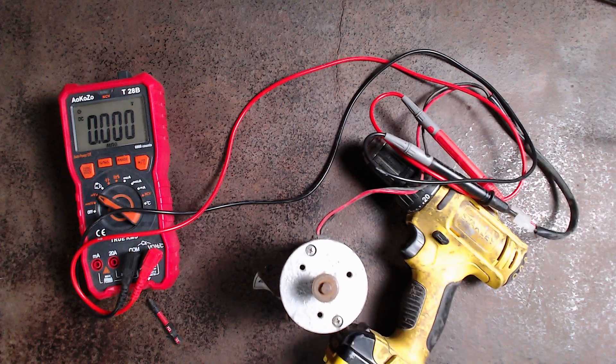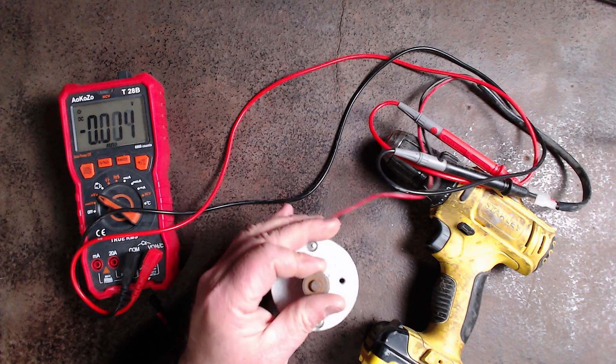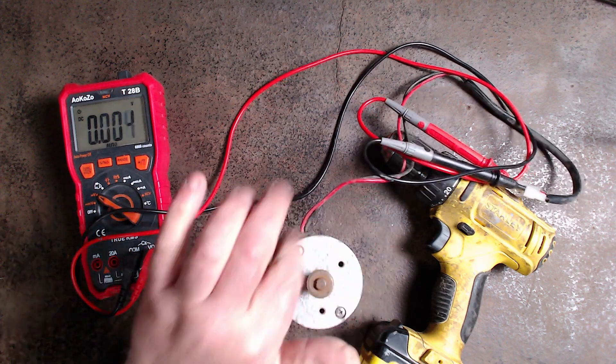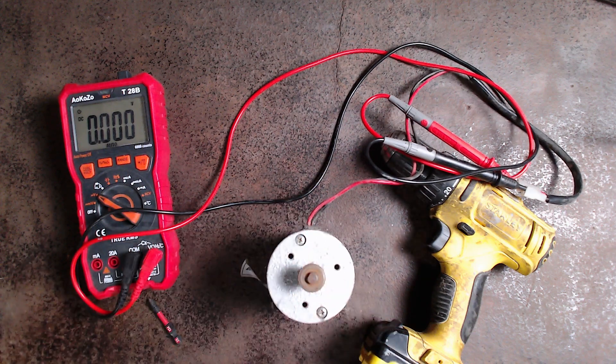Why don't you have a bit of a play with some electric motors and see whether they're permanent magnets or if they've got an actual field coil, as well as an armature with a coil?